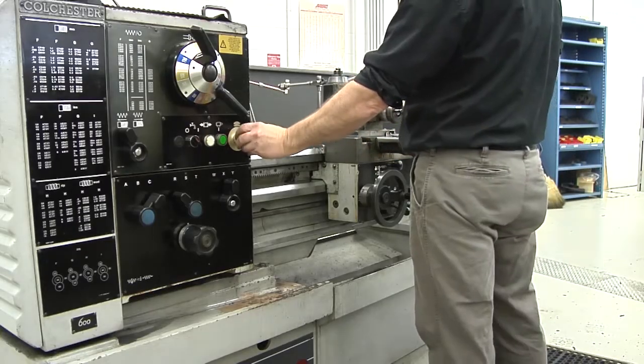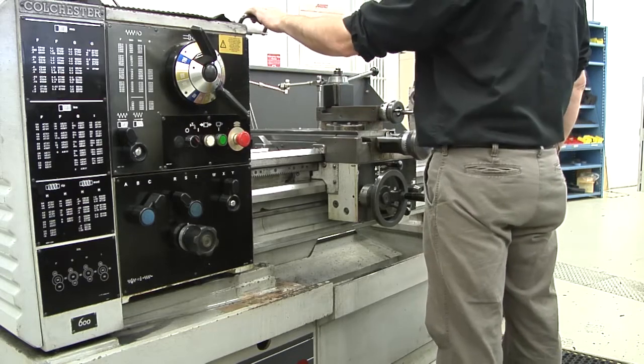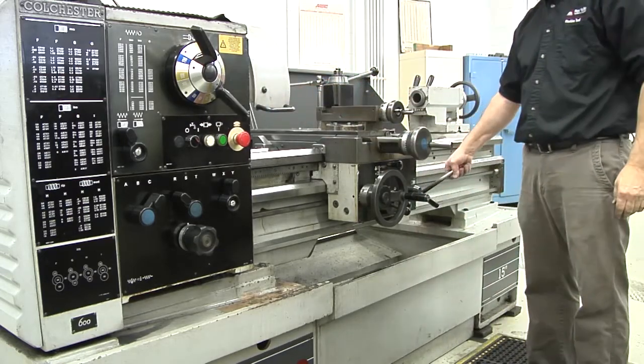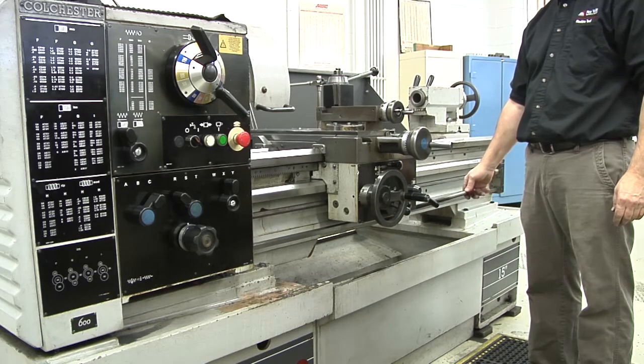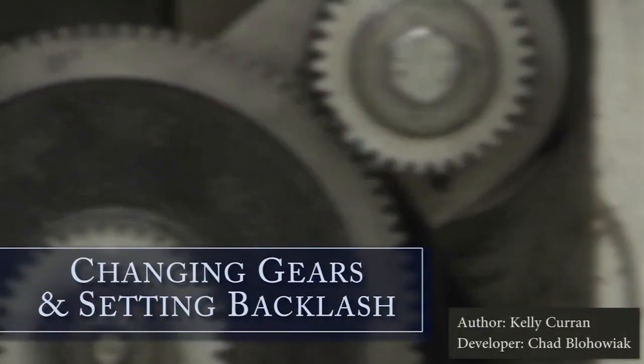To check your work, start the machine and turn the spindle on — the gear train should run smooth. If it's noisy, you may need to adjust the gear train to avoid damaging the end gears. If the machine is running smoothly, you've correctly changed gears and set the backlash. You can now begin working. You've completed changing gears and setting the backlash.